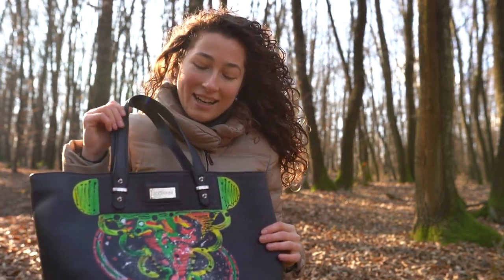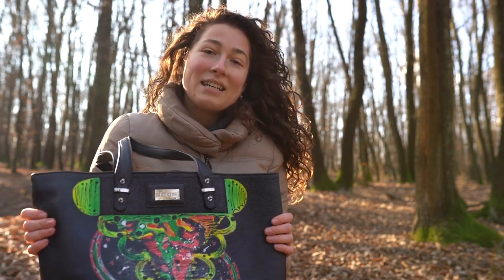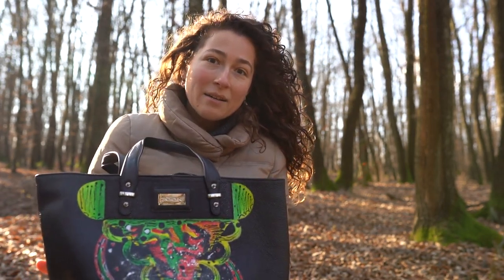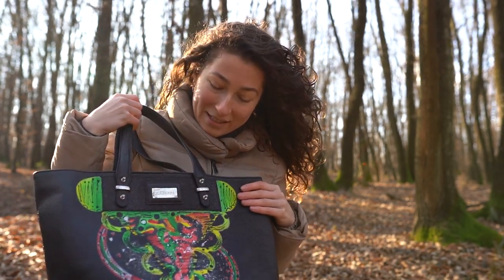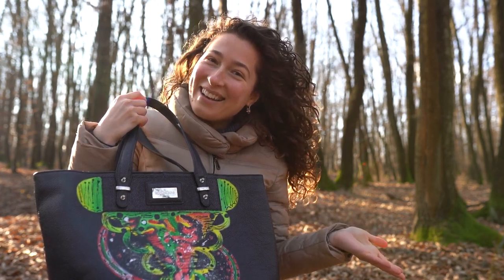Hello guys, this is me with another personalized item. This time this is a leather bag. I decided to paint all over. I thought about an abstract watermelon.